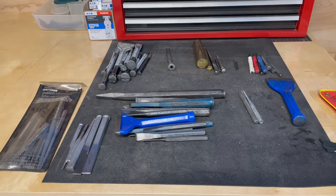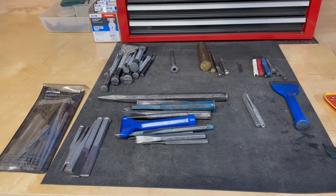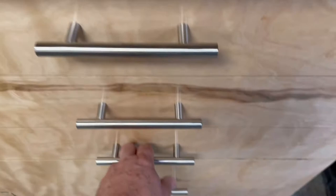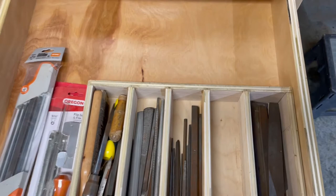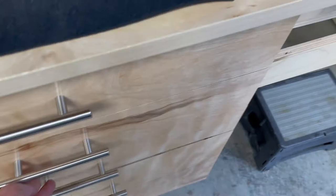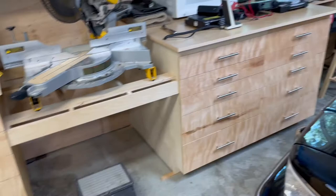I've been trying to get these tools put away. These are some punches I already put through Evapo-Rust and got cleaned up, and now they just need a little tool tray like I made for the files. I have one section of files in the Evapo-Rust right now, and then I'll do all these punches. I'm gonna make another one of these little divider units for the punches.